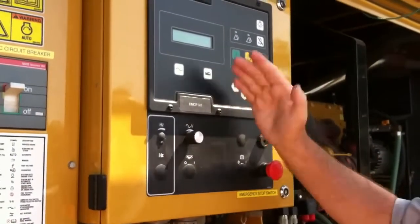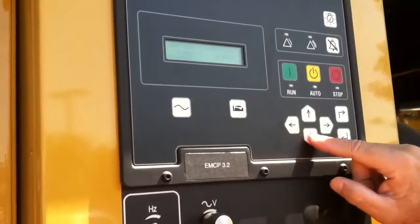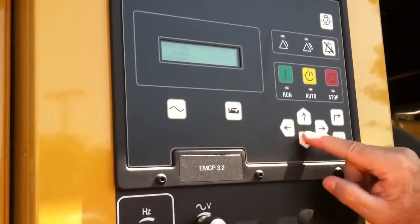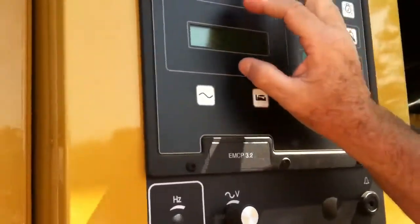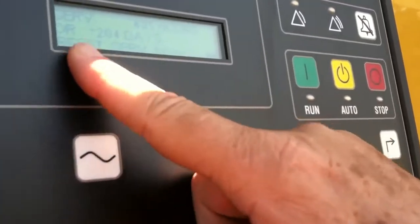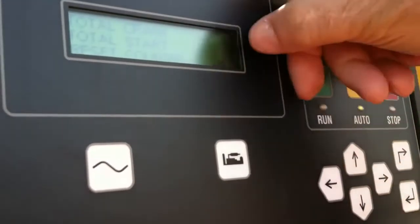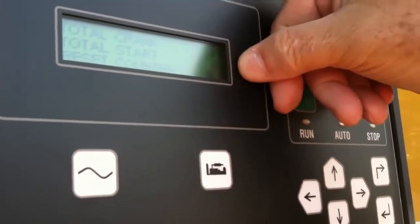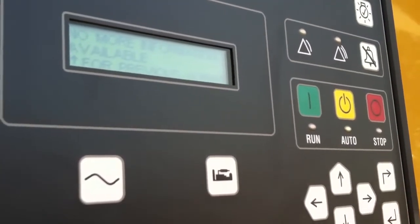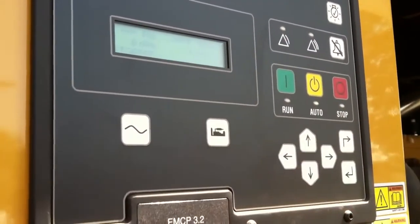Looking at the panel over here — this is the engine parameters section. We can look at those more deeply by pushing the down key. This is the engine screen, and it tells us in plain English what those symbols mean: oil pressure, coolant temp, engine speed which is going to be 1800 RPM, battery voltage, and engine hours. It also tells us how many days until the next service, how many times it's been cranked and started. To get back to the main page, just push that button and go back to page one.